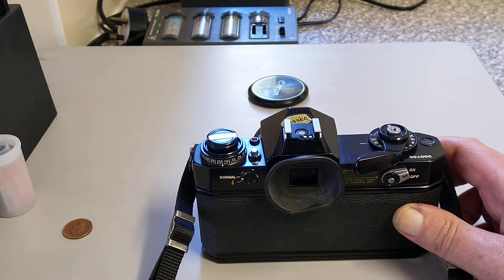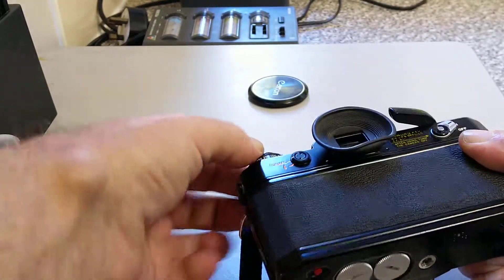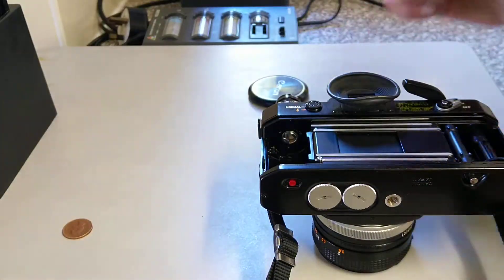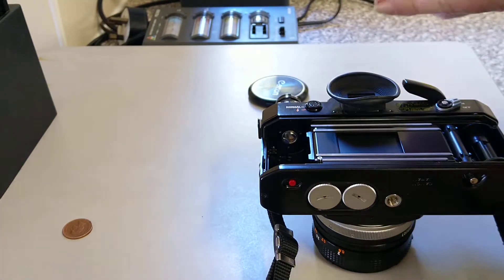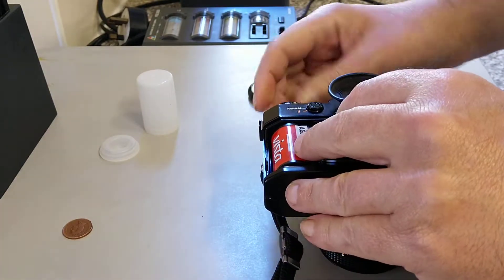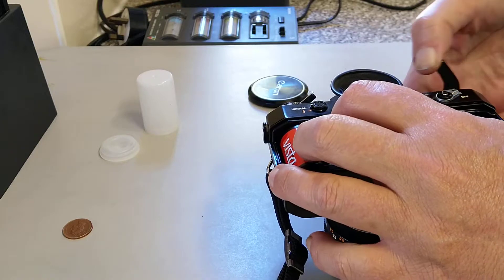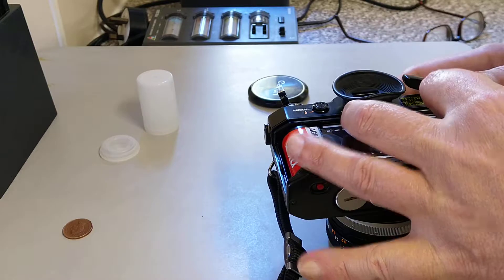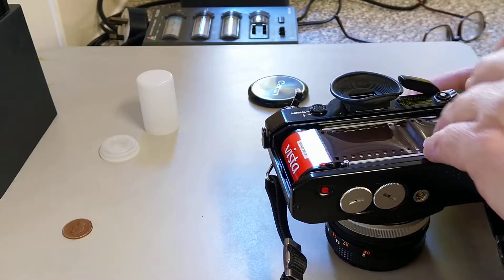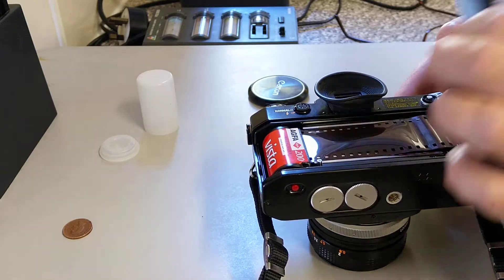So let's put the film in — that's the introduction to the Canon EF camera. To load it, open the back. I've got quite a lot of this extra film to use up — this is out-of-date Agfa Extra. The film drops into that side, and my advice is always to rewind it until you can take up the slack. Wind it on, put it into the take-up spool, click the shutter, wind on until the top sprocket is in line with that sprocket, and we can close the back.